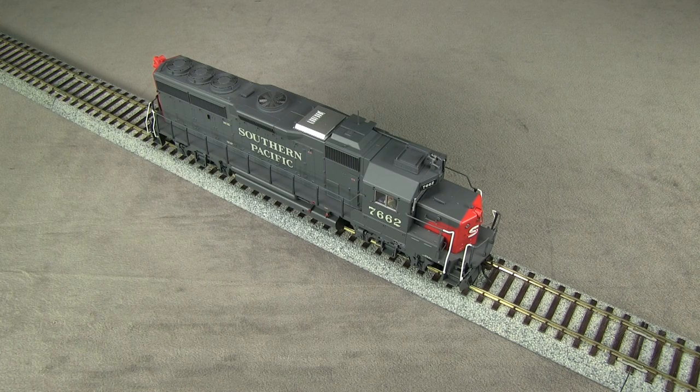All the sounds are at the default settings as the model came out of the box. The model runs very quietly with the sound off, so we'll take a look at the lights. The way it's programmed from the factory, the 0 key turns on the headlight, and the forward gyrolight is operated with F11. The number boards don't appear to be operational. Unfortunately, the rear gyrolight is not operable separately from the headlight — both are controlled with F0. Also, the gyrolight doesn't oscillate.